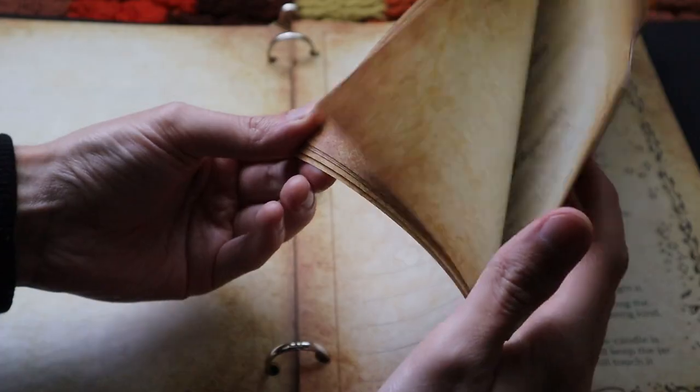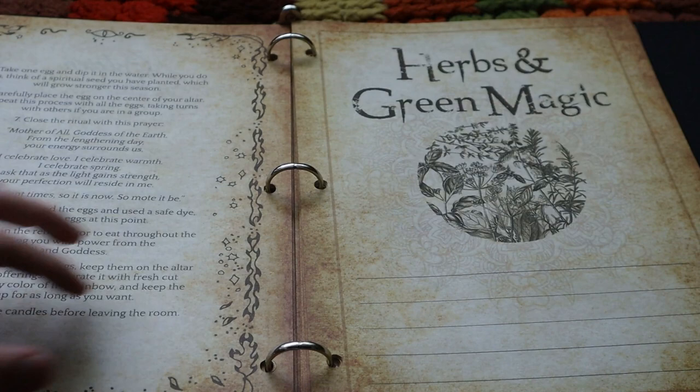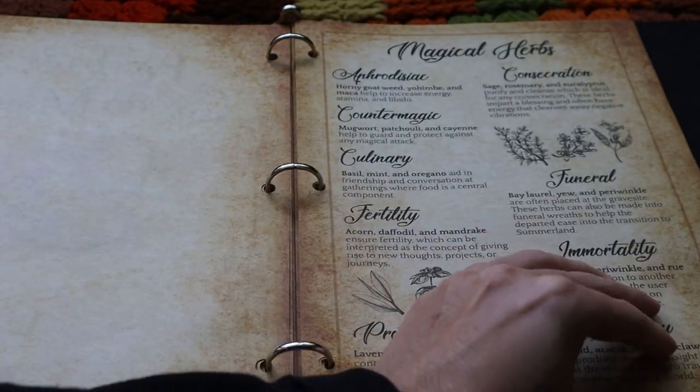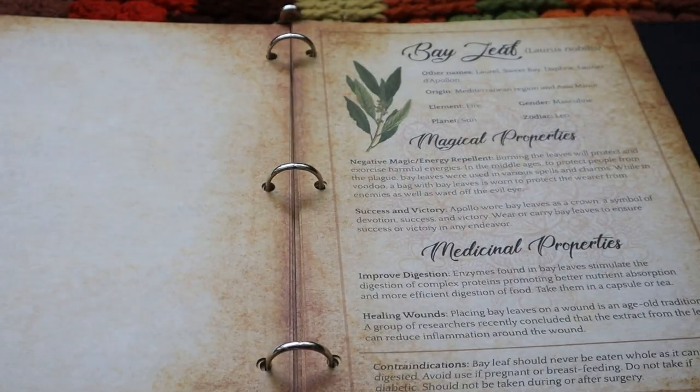There are about 50 or more spells in these pages, and then there are crystal pages, green magic pages, potions, and a lot more. I've been working on this book of shadows for one year exactly.